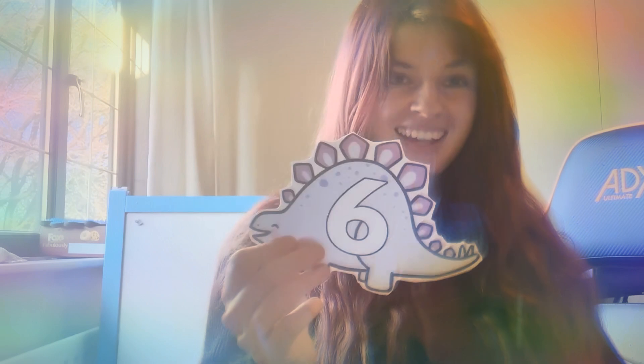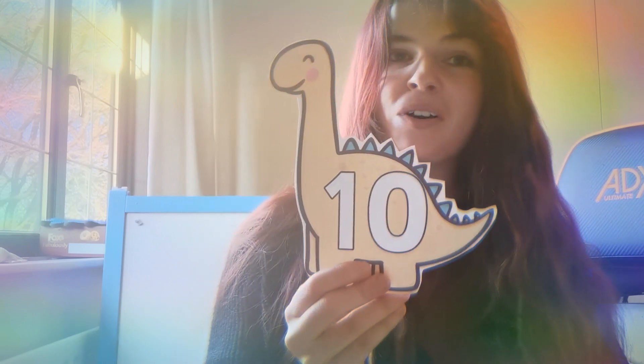Shall we have a go at our counting song? Caterpillars, it is our counting dinosaur song. Everyone else, feel free to watch, learn, and join in if you already know the words! Okay, are you ready? One little, two little, three little dinosaurs, four little, five little, six little dinosaurs, seven little, eight little, nine little dinosaurs, ten little dinosaur babies! Well done!